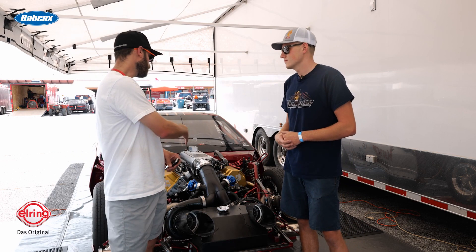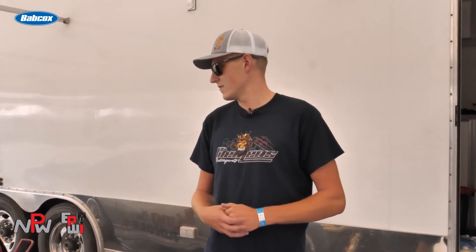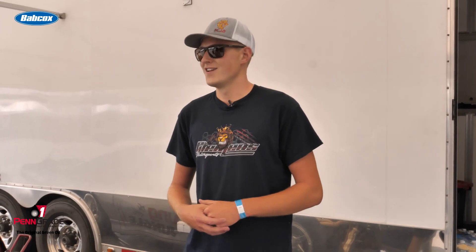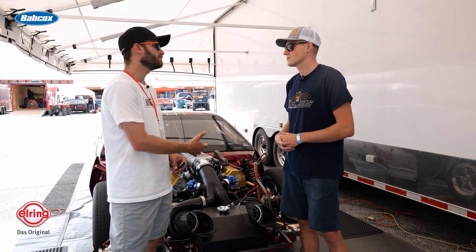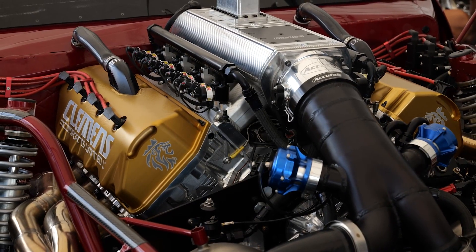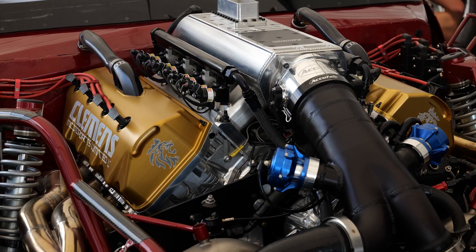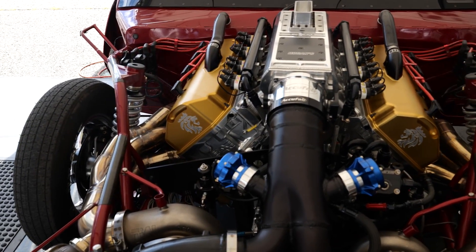And look at all the billet setup here. Yeah, billet everything. We've got a sheet metal intake, CompSync EFI — everything that we can do to get an edge. It's also got CP rods and an LSM cam. It's a gorgeous piece.